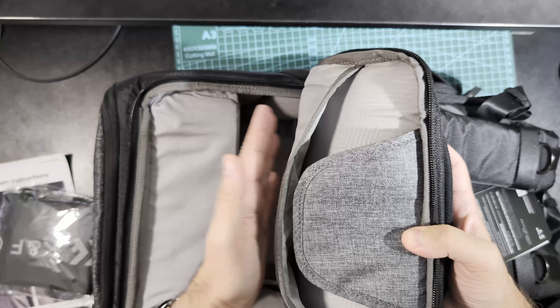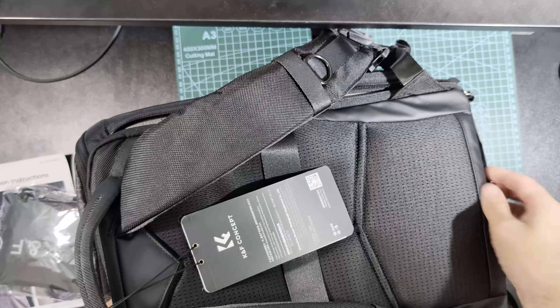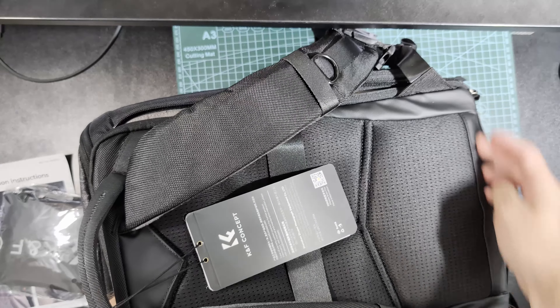Big main pocket for the laptop. If I put my hand inside, I can feel it here, but there is padding at the very bottom.